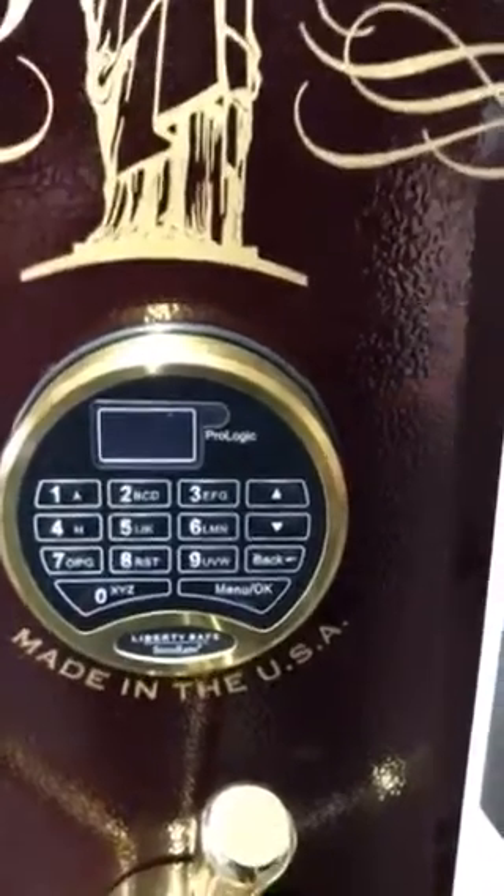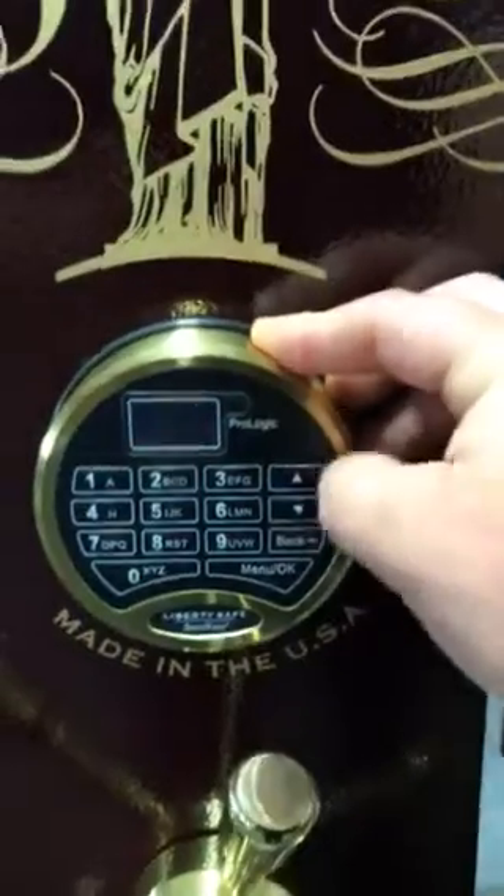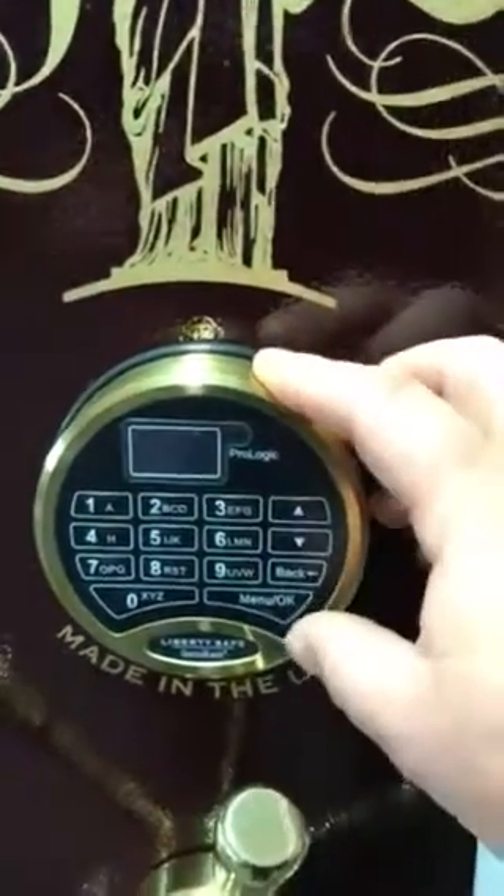It's a little different than the stuff we've had. It does have a screen now, and the screen walks you through how to change the combo.